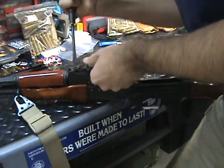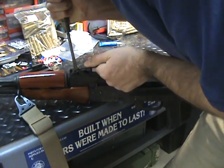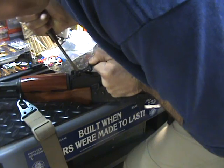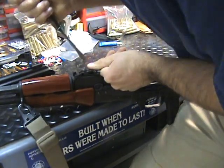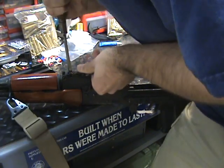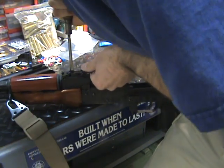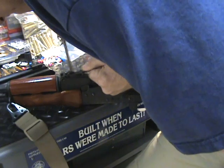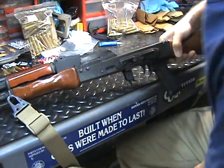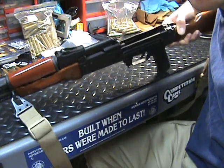All right, I'm going to get a little leverage on this thing, get up above it and push it down right around here. All right, there we go — no big deal, came right off. Just takes a second.